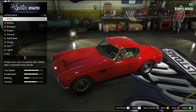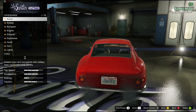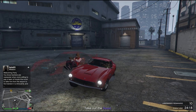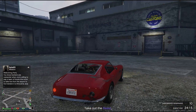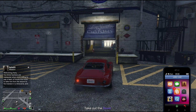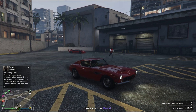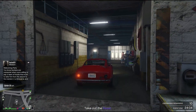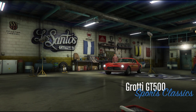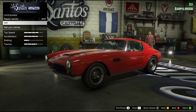So I'm gonna pimp the new car guys. It's called the GT500. We can look at this later. The Grotti GT500 is the car we're gonna inspect in this video guys.